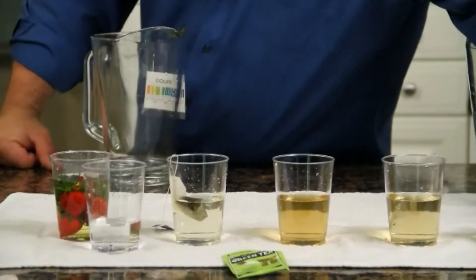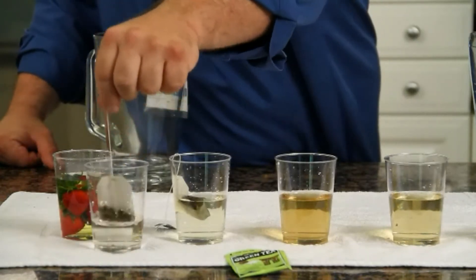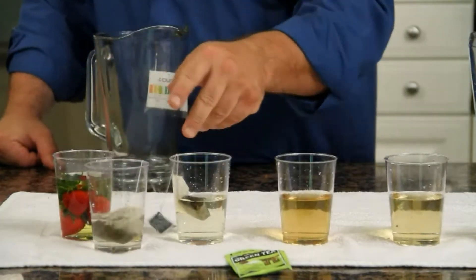Let me take the same tea bag we've been using to make all these cups and let's see if the tap water will make it yellow. And you see — it does not.